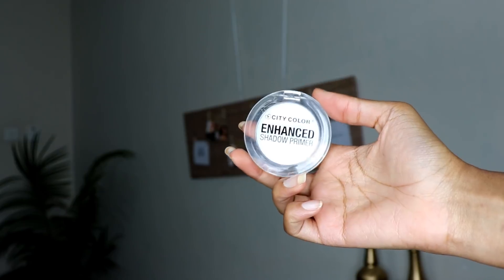Then I'm going to go in with my City Color enhanced shadow primer and a flat brush to clean up my eyelid space a bit, so that the glitter shadow I go in with on top of the primer can pop a bit more.